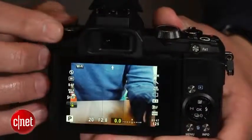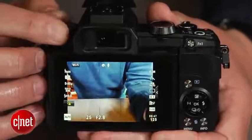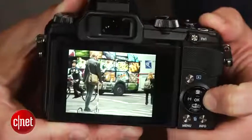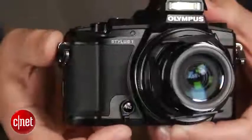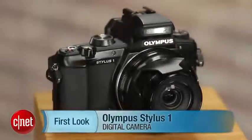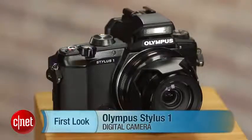Unfortunately, its $700 price is likely going to keep it out of a lot of hands, and that's a shame, because between the lens and other features, its fast shooting performance and nice image quality, it's an excellent camera. I'm Josh Goldman, and that's a look at the Olympus Stylus 1.